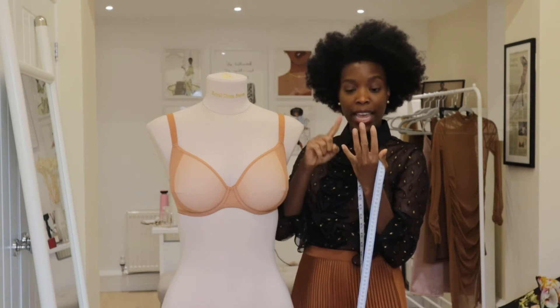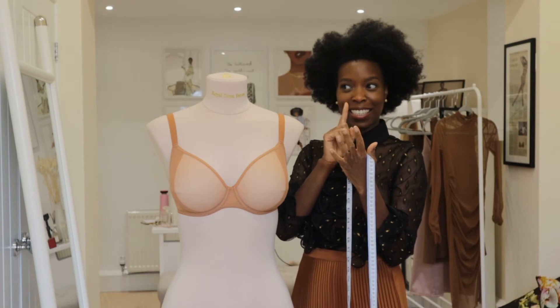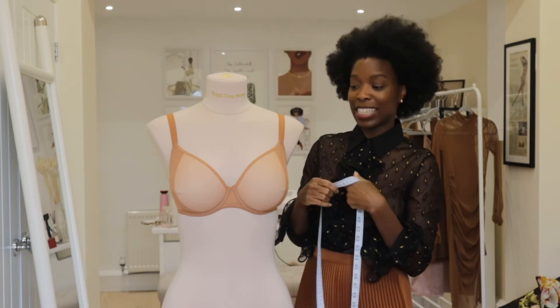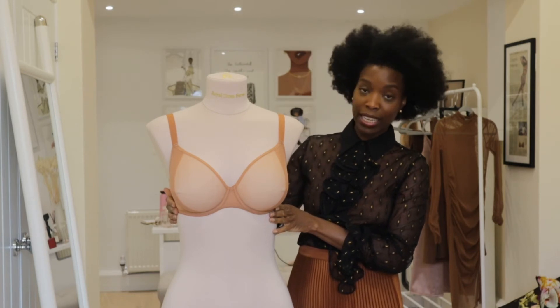So we've got A, B, C, D, double D, and E — so that's 6. So this size is a 32E.